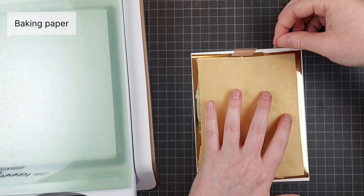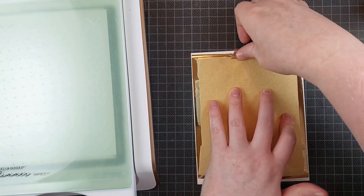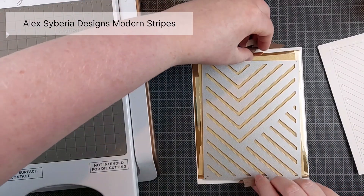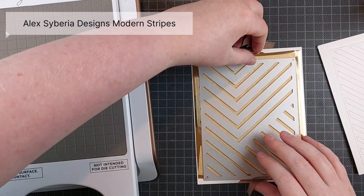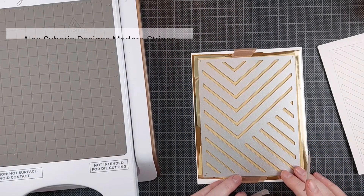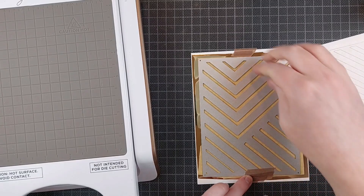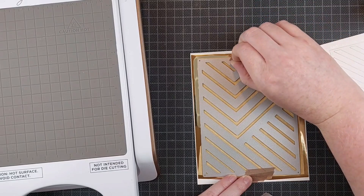What the baking paper does is, if you add it over the foil and under your die, you get more pronounced lines from your die. The lines are usually very, very thin — you can barely see them if you foil them. But if you add baking paper in between your die and your foil, your lines will be a little bit thicker, a little bit bolder, almost like a hot foil plate.